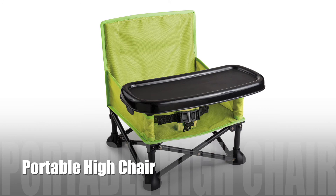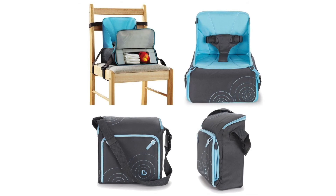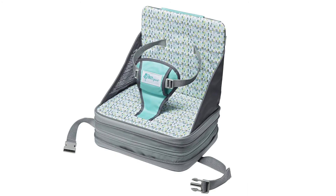Next up, we have the portable high chairs, such as the camp chair or the fabric harness. These are easy to clean and set up, and convenient for travelling or even as a second high chair at grandma's house. Just make sure that baby is comfortable and strapped in securely.